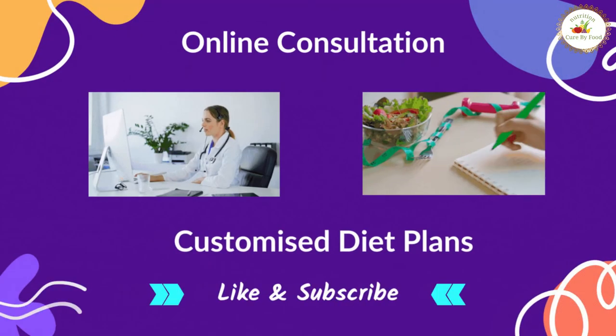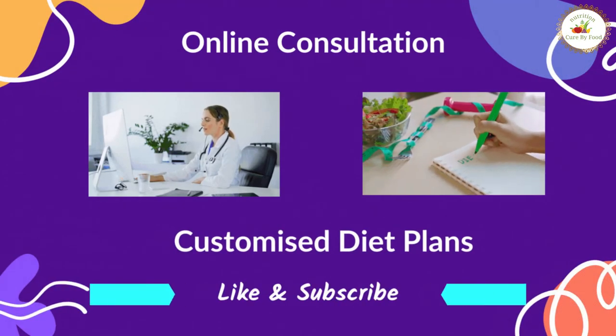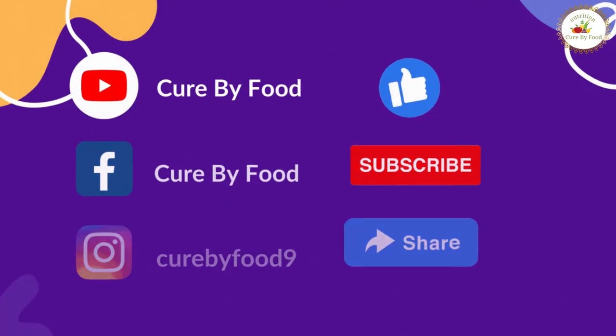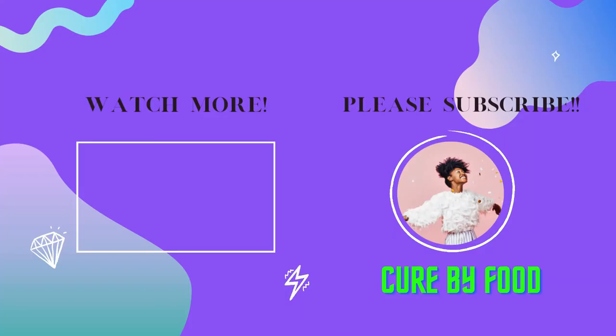Hope you liked this video. If you need an online consultation and customized diet plan from us, we have the details in the description box. If you like this video, don't forget to share it with your family and friends. Do subscribe and like us, and don't forget to press the bell icon so that you get notifications of our coming videos. Thank you very much. Bye-bye.